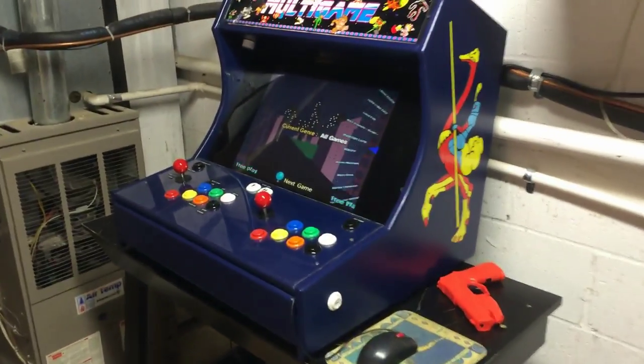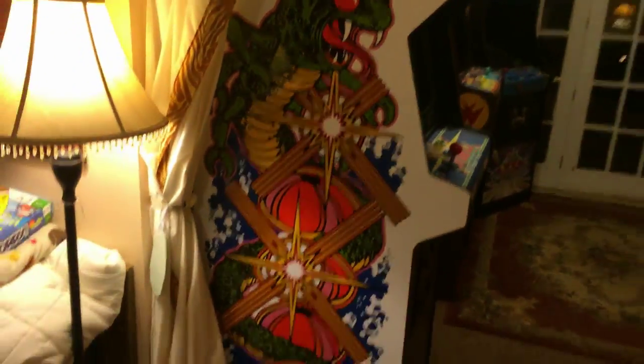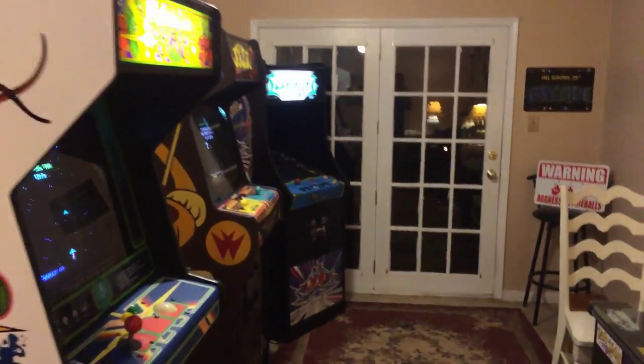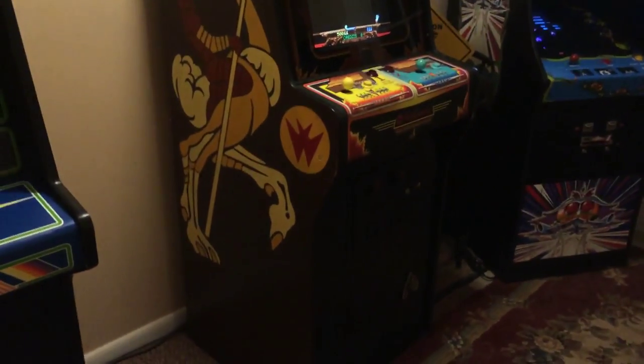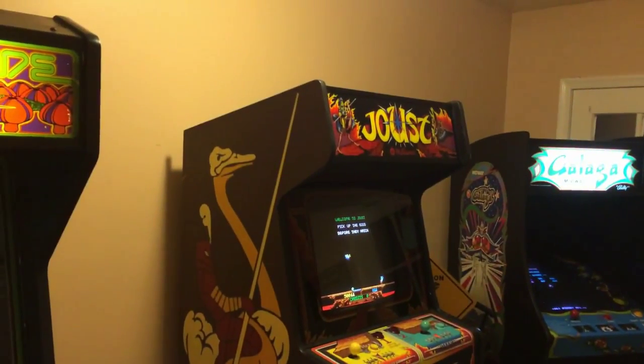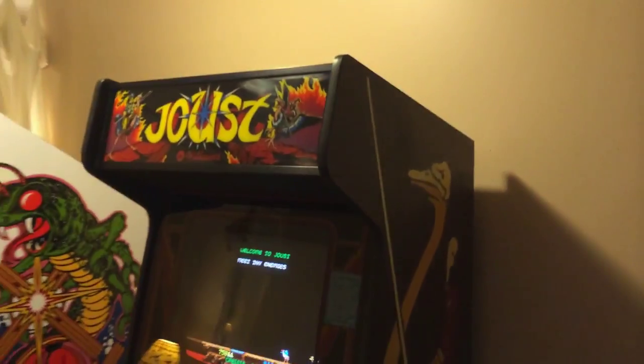I moved this in here because of my small amount of space. Walking out into my area, I've got the old Centipede, my cocktail over there, a Galaga in the distance, and what you can see here is the Joust. I'm going to show you this Joust that I picked up at Coin-Op Warehouse.